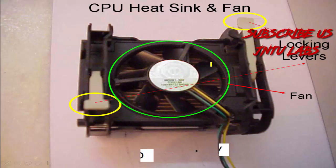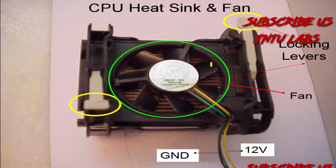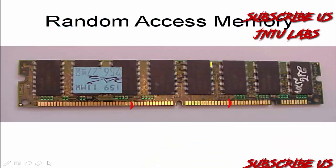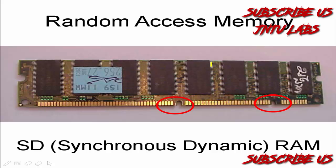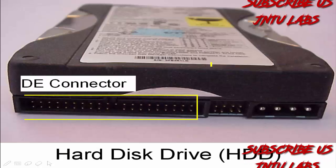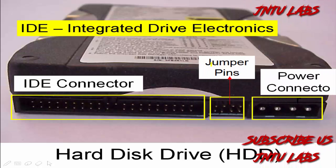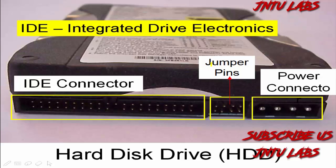This is your heatsink fan with two locks and a fan. It has 12 volts and ground. This is your DDR RAM which has two notches. DDR RAM consists of two notches, and this is your IDE jumper pins and power connection for your hard disk.